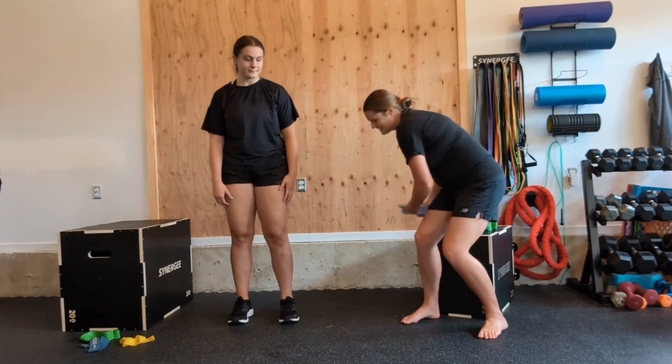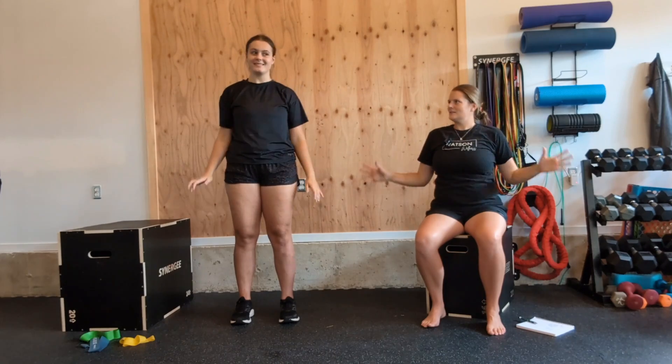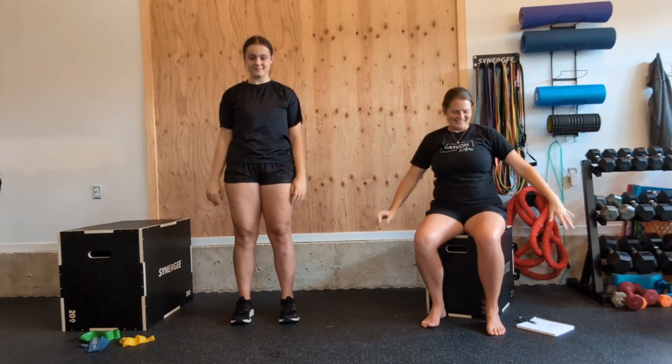Jasmine's going to stay standing; I'm going to show this next one from seated — our angel wings. We're doing a nice big circular arms, come up as high as we can get them, then pull those elbows down and back towards our sides until we drop our arms to the bottom. Let's go for five more. This always reminds me of the old movie Angels in the Outfield — have you ever seen that movie, Jasmine? You are too young — you're going to have to watch that one. Last one. Excellent.